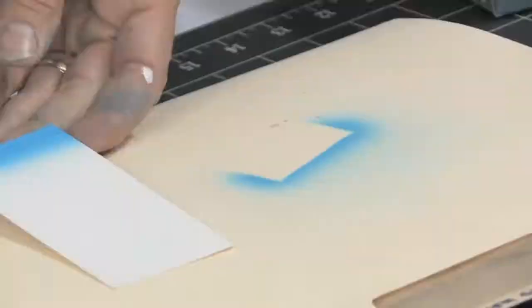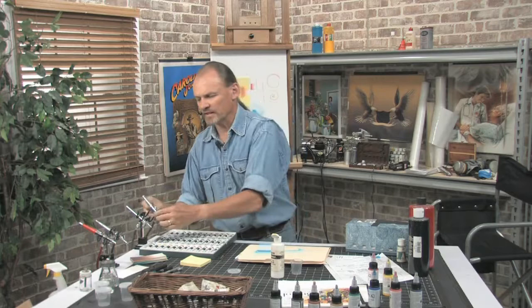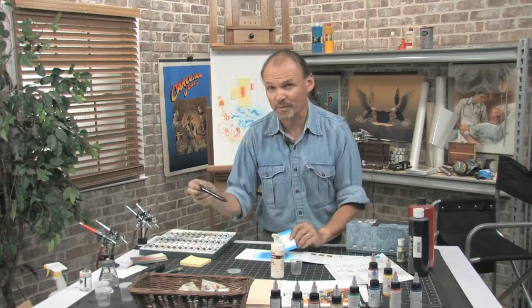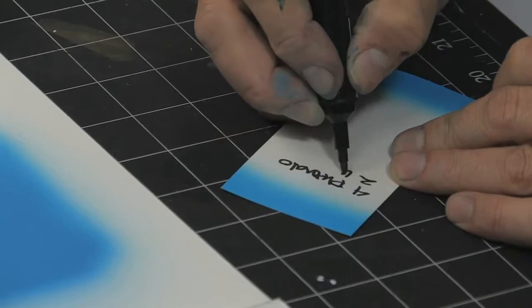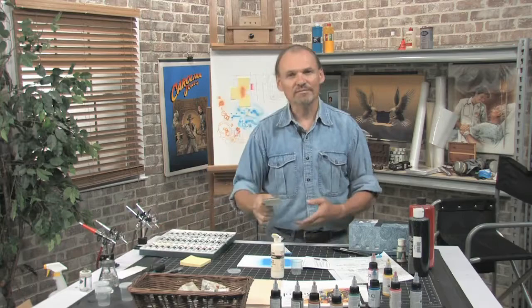I'm going to take the other end of my card and paint it good and opaque. Now let's see how that looks. That's not too bad — it's slightly darker but I think that'll do. Now, don't throw this card out. What you do is record the recipe: on this end it was four phthalo blues and two white, and on this end it's seven phthalos and two white.